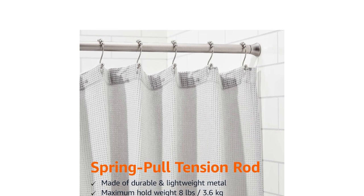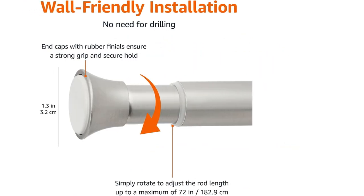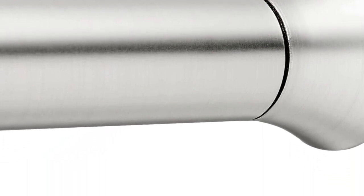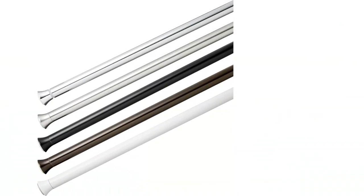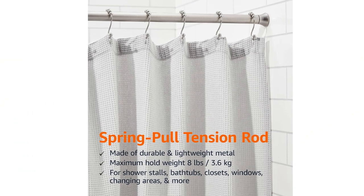The one-inch rod diameter is capable of handling moderately heavy fabrics, supporting up to 20 pounds. The rubber end caps provide traction and prevent slipping. Customers praise its sturdiness, ease of installation, and competitive price. It can also hold heavy curtains securely; however, some customers mentioned it may not be suitable for heavy curtains and have mixed reviews on its cosmetic appearance.